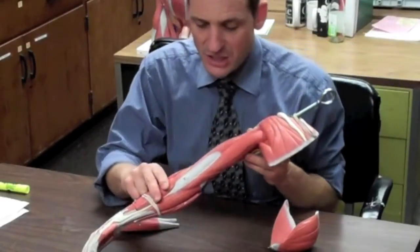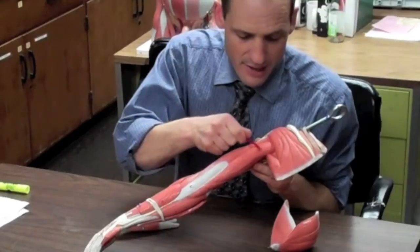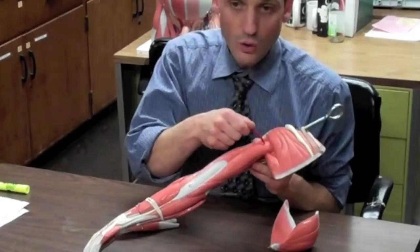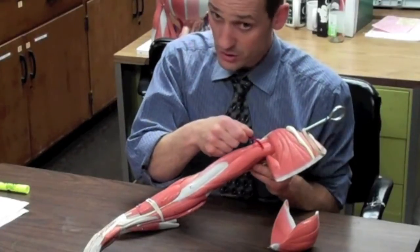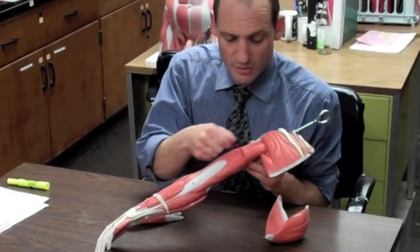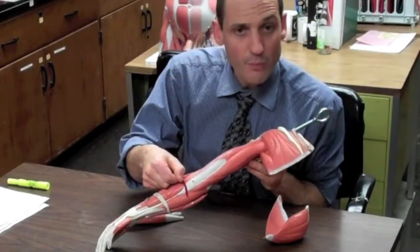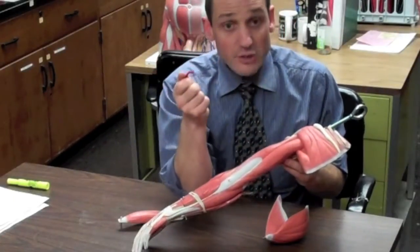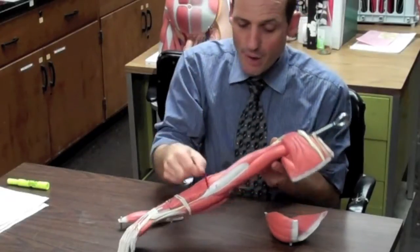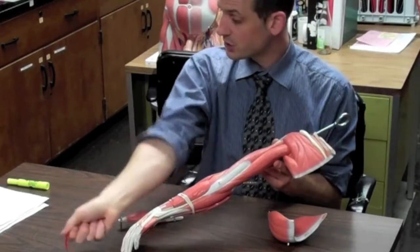In the back, we have one massive muscle — the triceps brachii, which has three heads. The long head starts at the infraglenoid tubercle of the glenoid, and the other two start at the shaft of the humerus. They all anchor into the olecranon process of the elbow, which is the bony tip of the elbow. That muscle extends the forearm at the elbow.